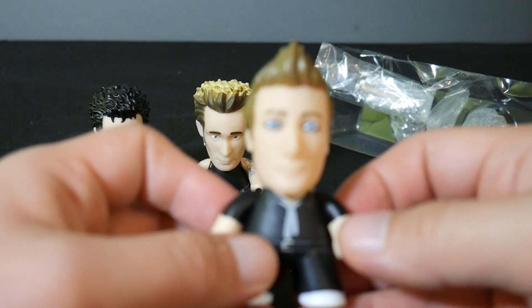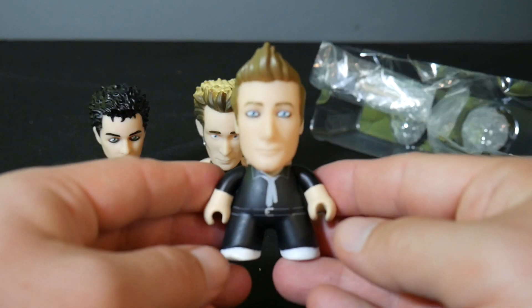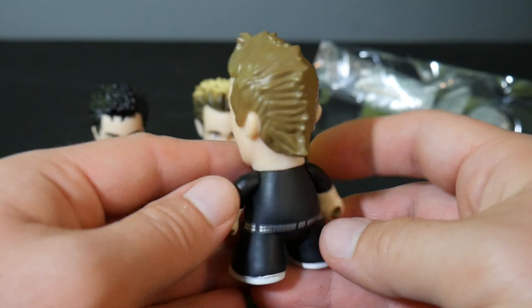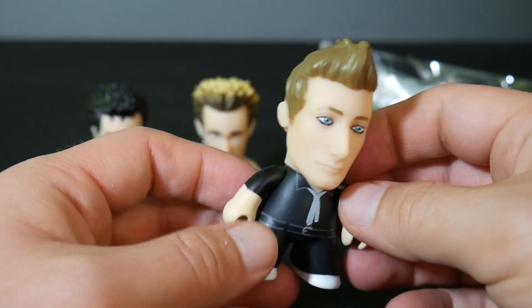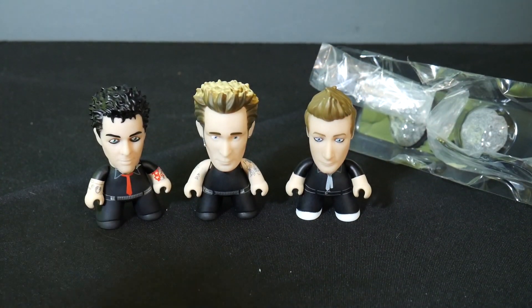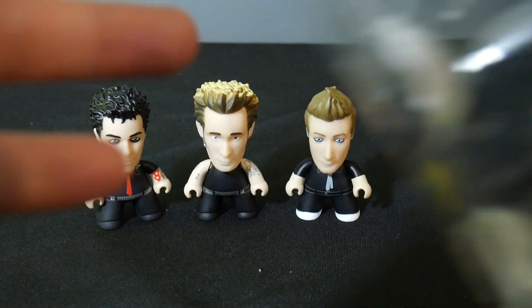And of course we've got Tré Cool. There he is. Overall I think these are pretty neat if you're a Green Day fan. They have great likenesses, which is what Titans is known for.